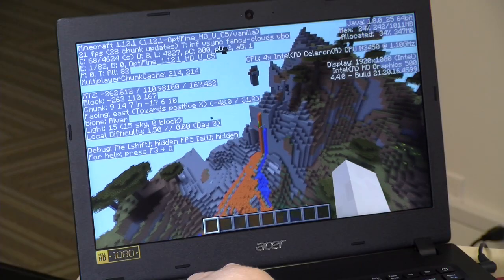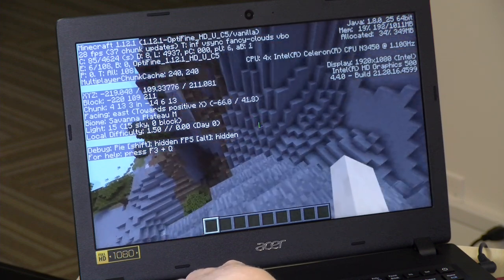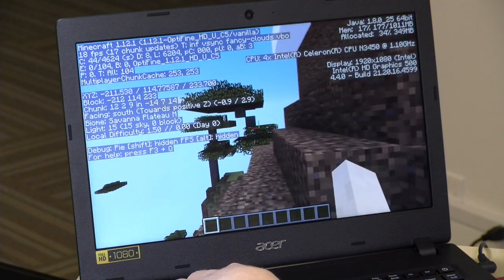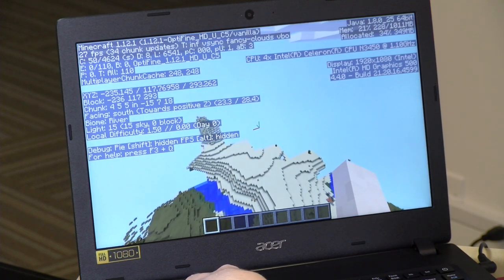We'll start off with Minecraft, as we always do — getting around 25 to 30 frames per second. That's not the best performance I'd expect from one of these Apollo Lake processors. We have the Optifine performance-enhancing plug-in installed. I think what's happening is the RAM is in single-channel mode, and if they had dual-channel RAM, we would see a pretty significant increase in graphical performance. So it is a little hindered, but Minecraft is still very playable.